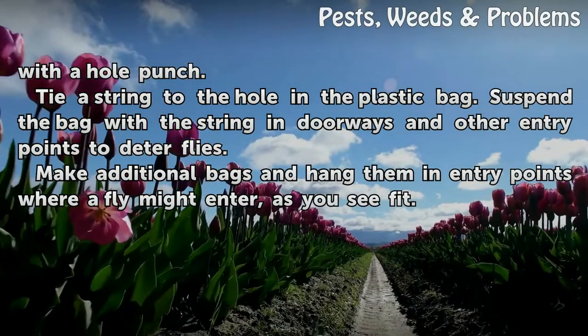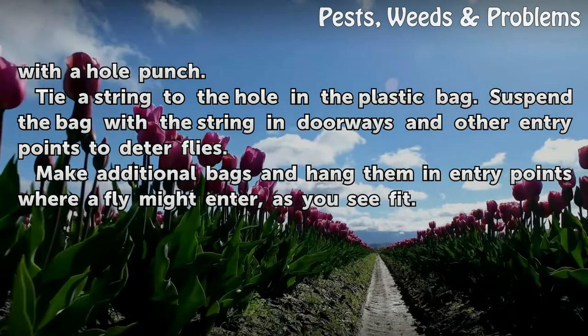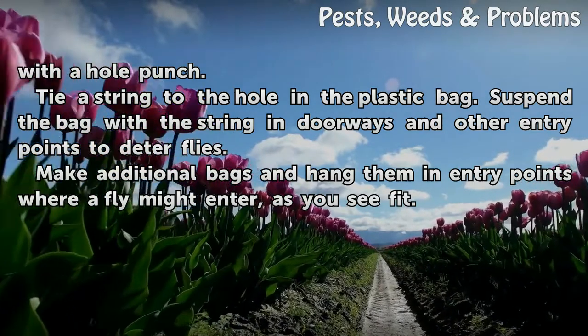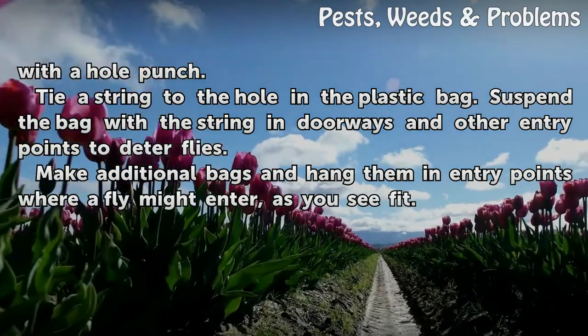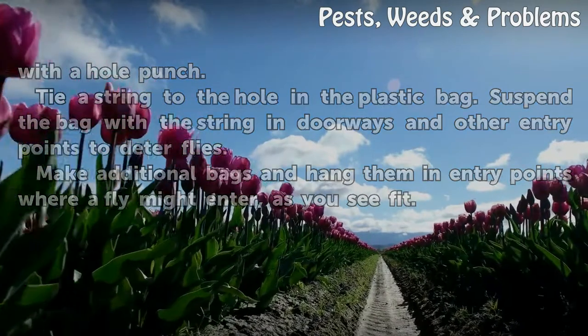Tie a string to the hole in the plastic bag. Suspend the bag with the string in doorways and other entry points to deter flies. Make additional bags and hang them in entry points where a fly might enter, as you see fit.